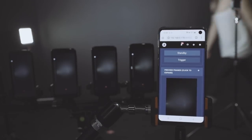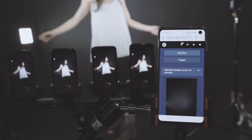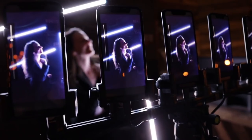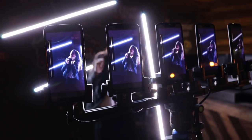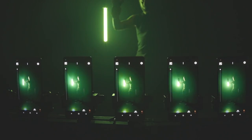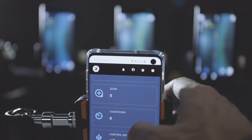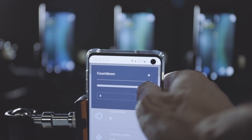For the triggering, we can use the button from the dashboard or any wireless PowerPoint Bluetooth presenter. But there is one thing about triggering that makes the smartphone really shine, and it's the countdown feature. With this, you can get audio and visual signal from the devices. This can be turned on and off from the dashboard.